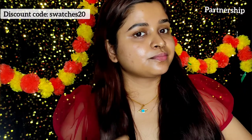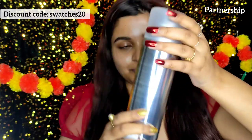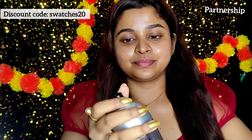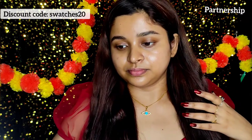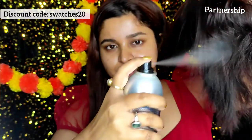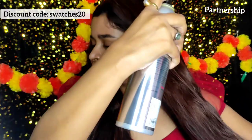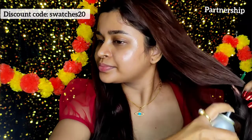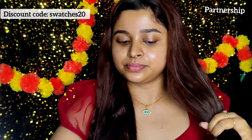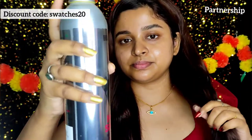Now I'm going to use the Hot Shot Hold Spray to set the hair. The best part about this product is that it's a very fine mist. It holds your hair for a very long time without leaving any residue, which is absolutely great. I've sprayed it all over and it's set the style really nicely.